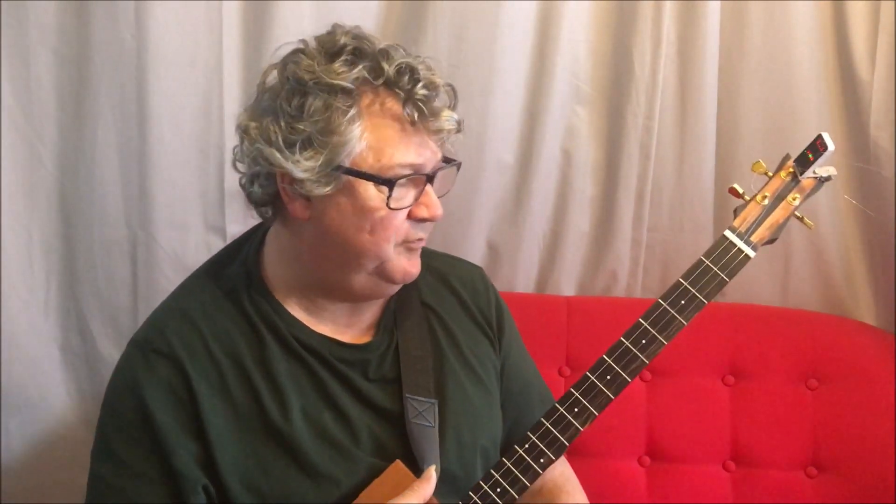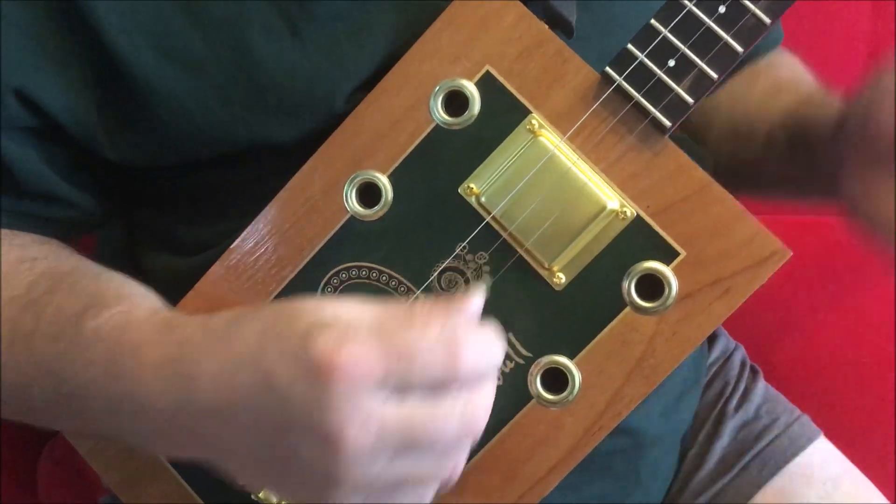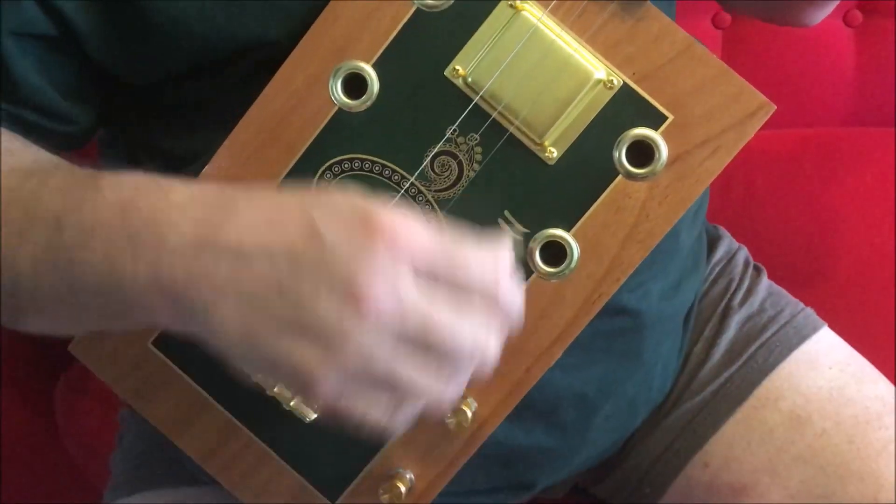Hi Rod. So I've put a D, G and a B string on. I've tuned the G up to A and the B up to D, so you get this. This is a distorted sound.